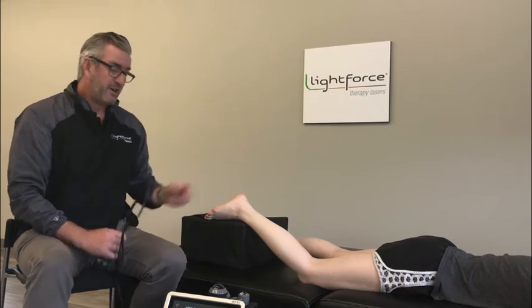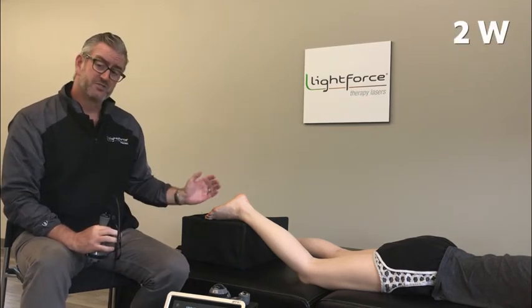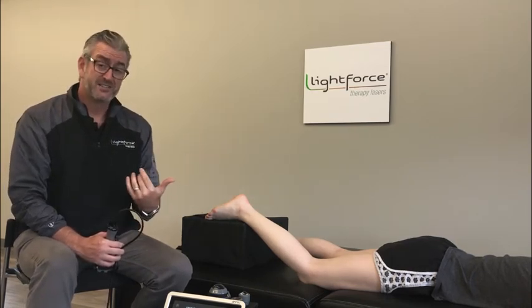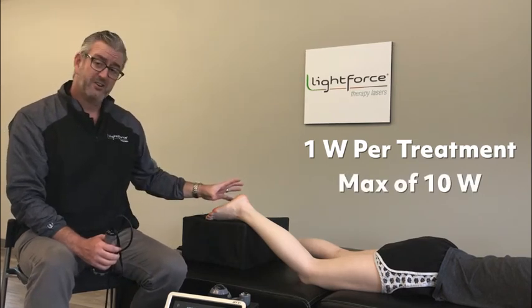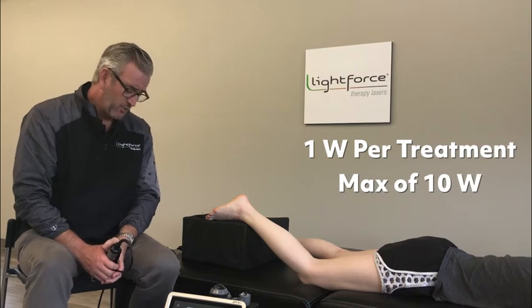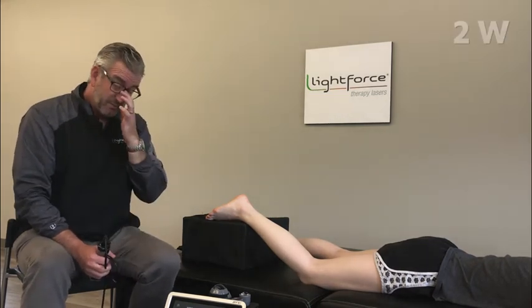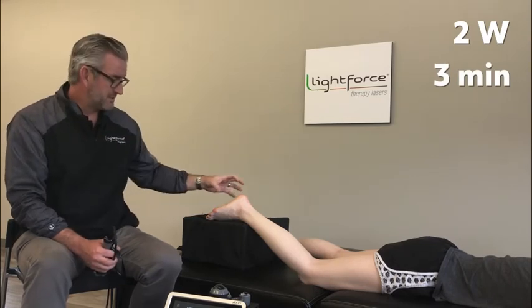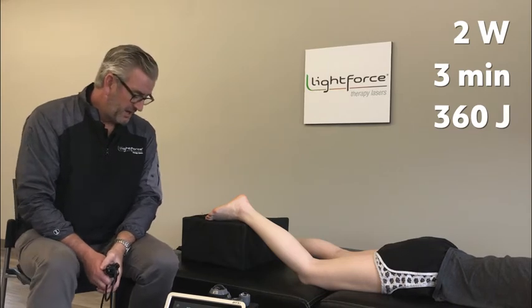For the foot, they utilized the large cone and started at just two watts when treating the plantar surface. They built that up with each successive treatment — as long as the patient came back saying they had no new pain — bumping it up by one watt per treatment until they reached a max of ten watts. That equated to a dose of approximately nine to fifteen joules per centimeter squared. The initial treatment lasted three minutes, delivering 360 total joules applied to the foot. If you have older equipment without Perfect Protocol, your target would be 360 joules at three minutes.